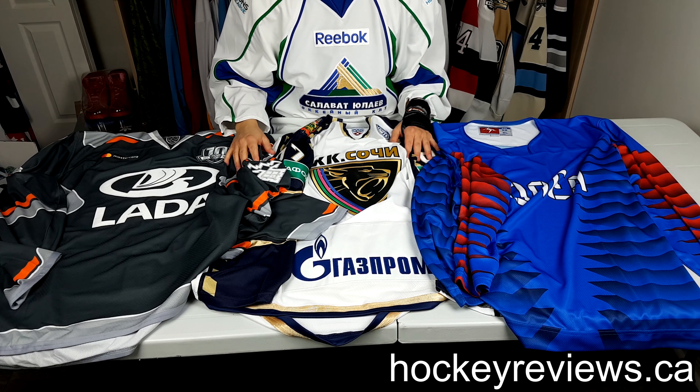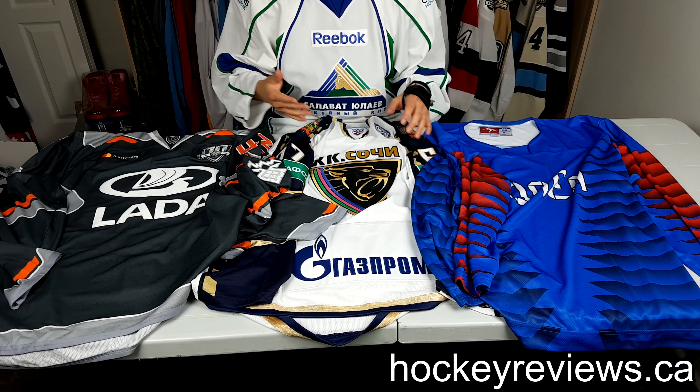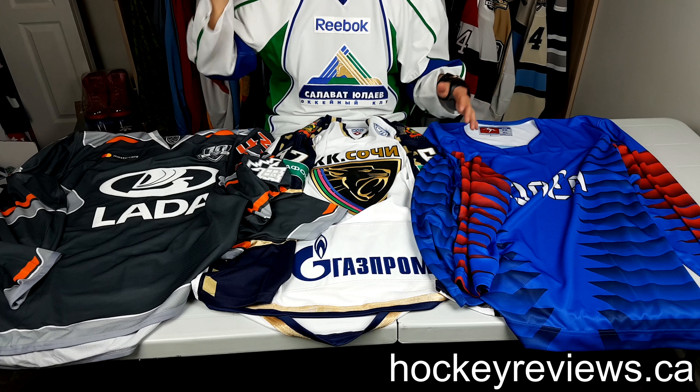Hi, I'm Matt from HockeyReviews.ca and this is an unboxing and quick look of a LUTCH jersey purchase.